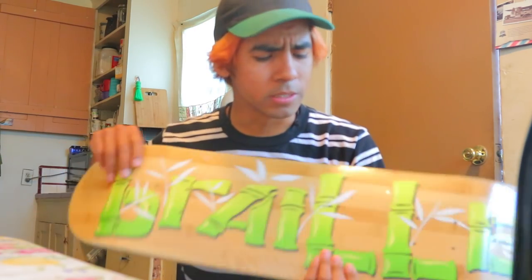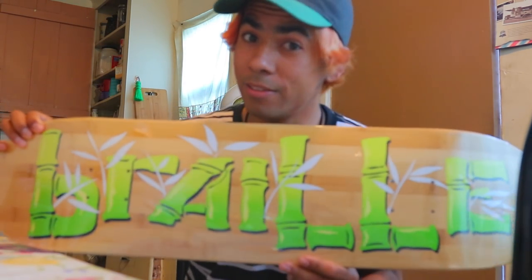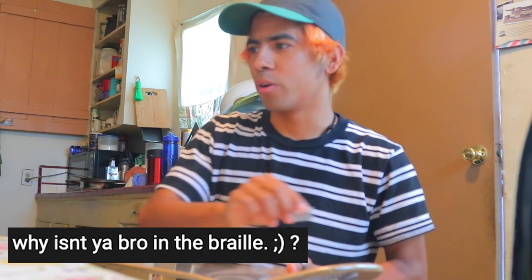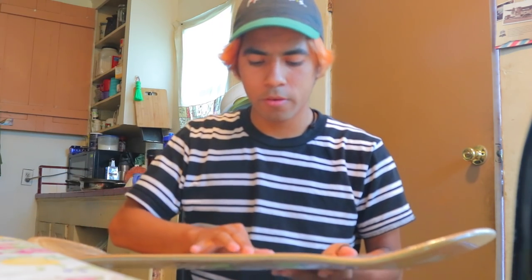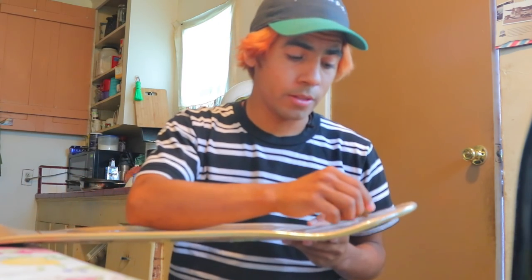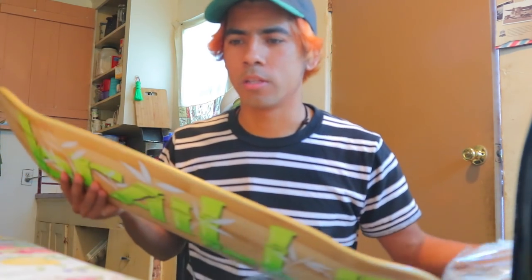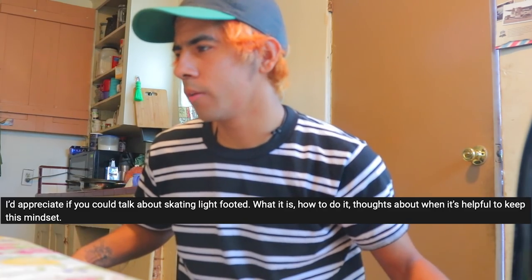The board I'm gonna be setting up is the Braille bamboo board — these are super strong so I'm really hyped on it. I'm gonna be answering your questions as I'm gripping. First question: why isn't your bro in the Braille videos? My brother is 17, he's still in school, and we live pretty far away from Braille. He's not gonna miss school to be in the Braille videos.